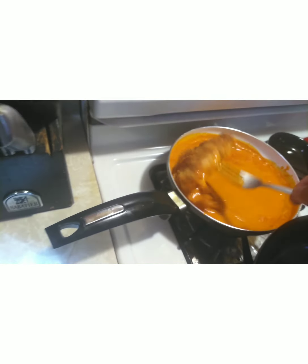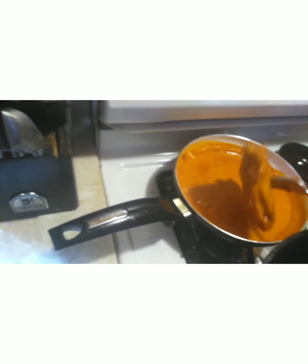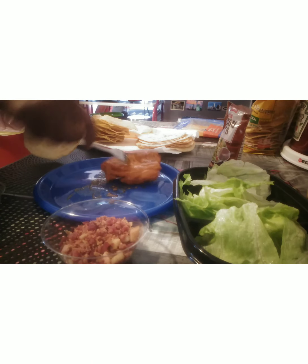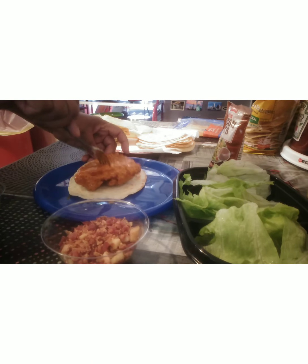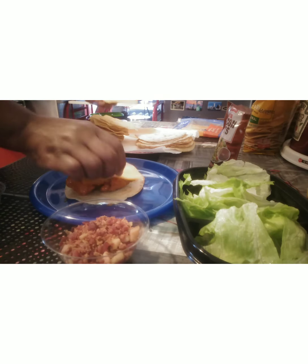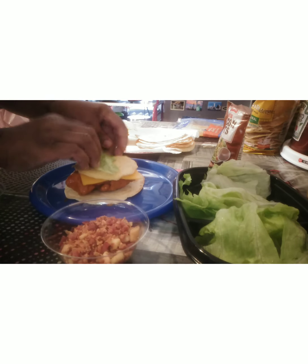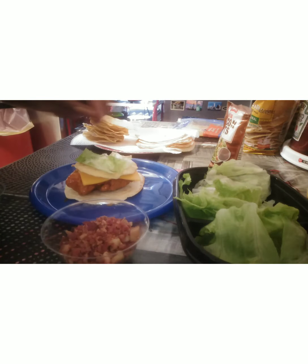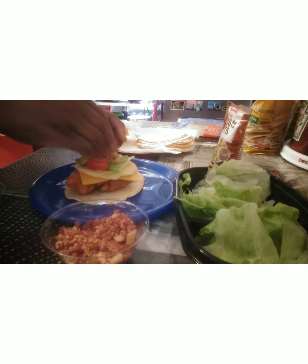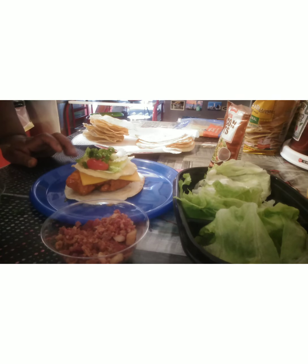I'm taking the chicken and dipping it inside of that hot ranch dressing sauce — you just want to coat your chicken. Now I have my chicken dipped in that hot sauce and ranch dressing. I'm going to add the chicken right here, then add a slice of cheese, then some lettuce on top, then tomato, pickle, a little bacon, and a little green onion. Then I'm going to take it to the frying pan.